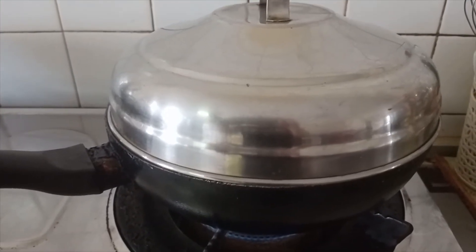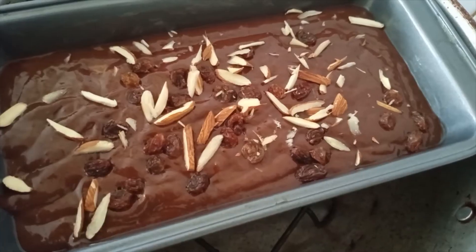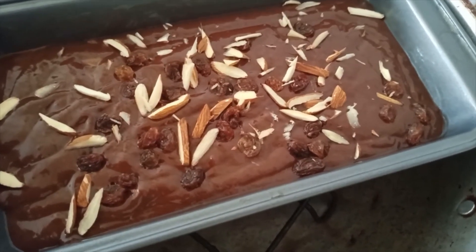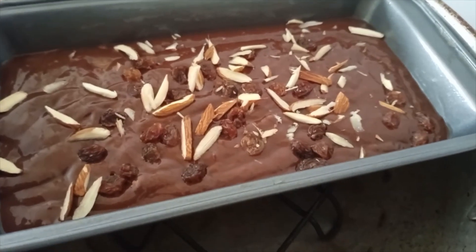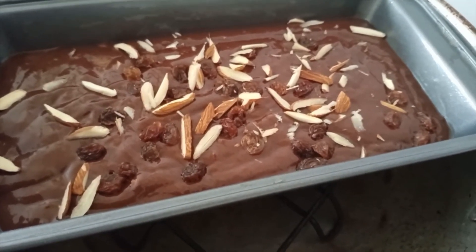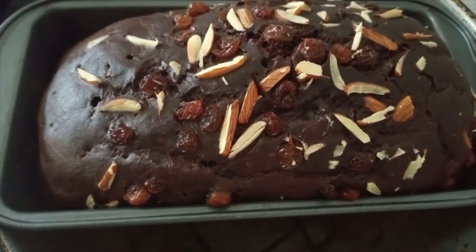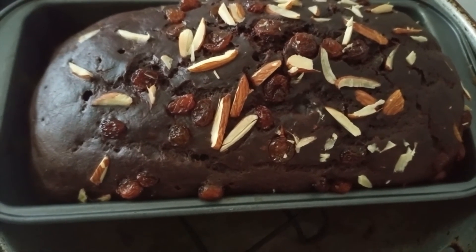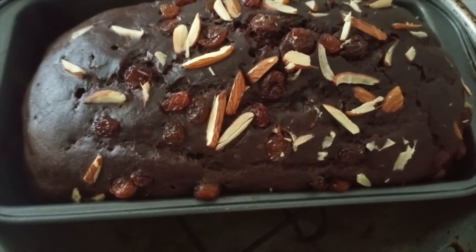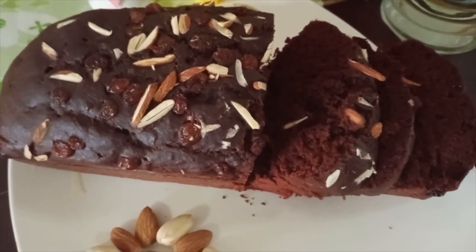Let's preheat the pan for about 20 to 25 minutes. The cake is ready. Let's transfer it to the plate. Let's try it.